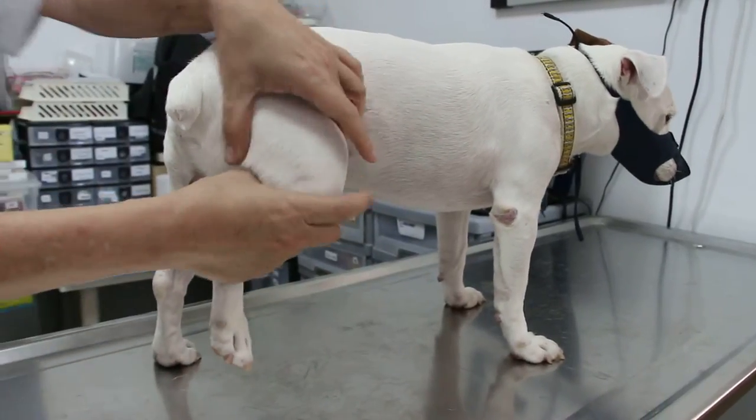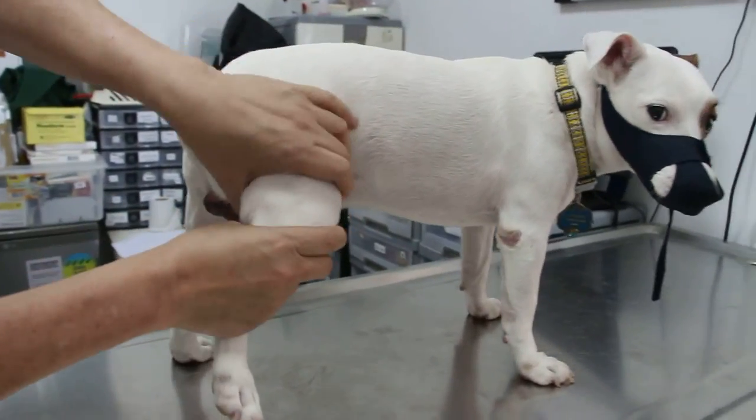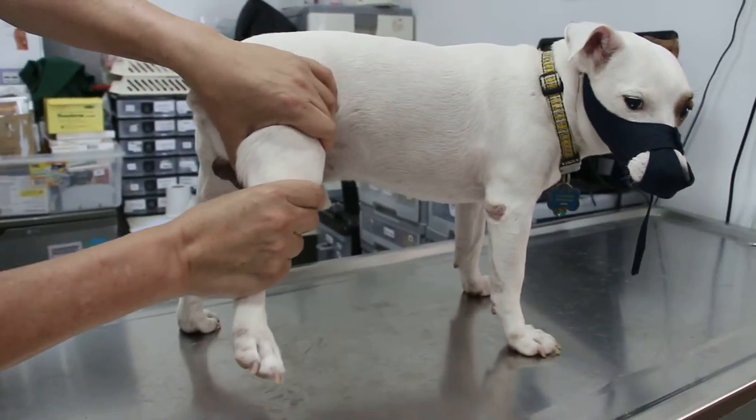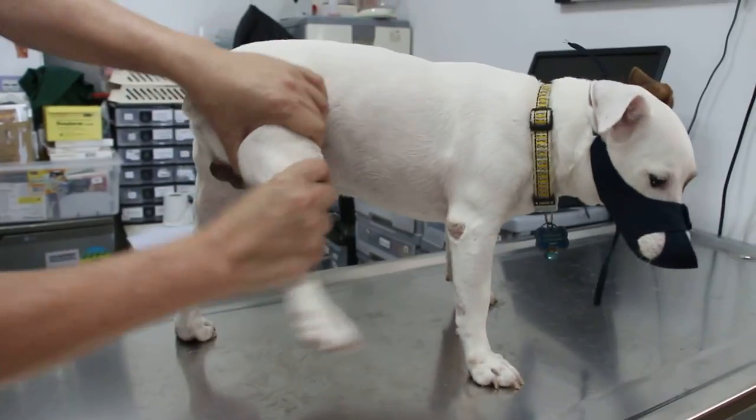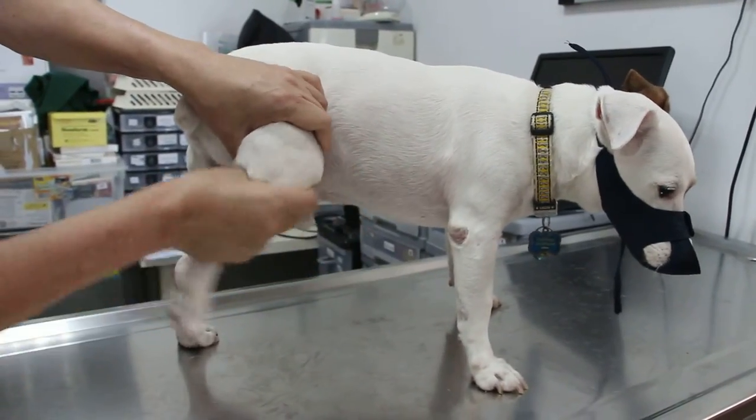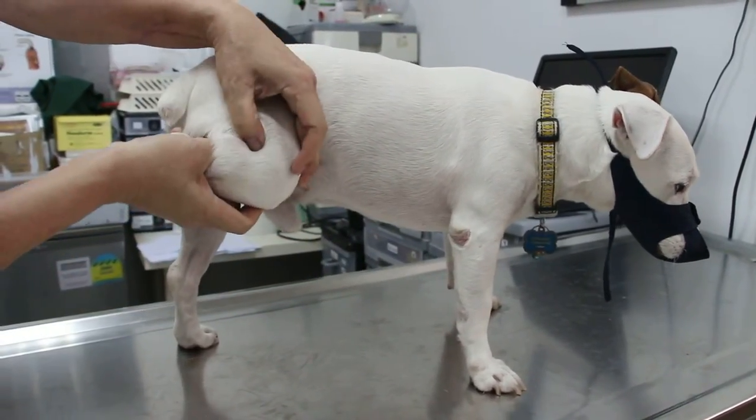Now this is the knee. There is some pain, as you can see. Now I am going to extend the knee — extend, flex the knee — to check the pattern.